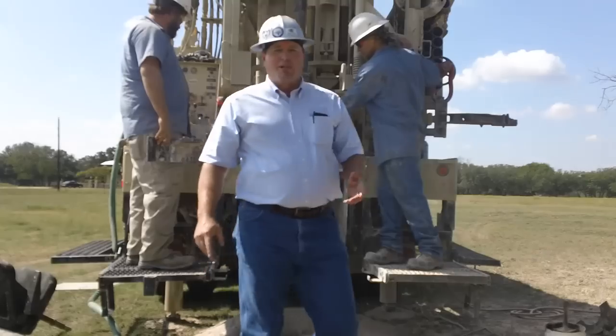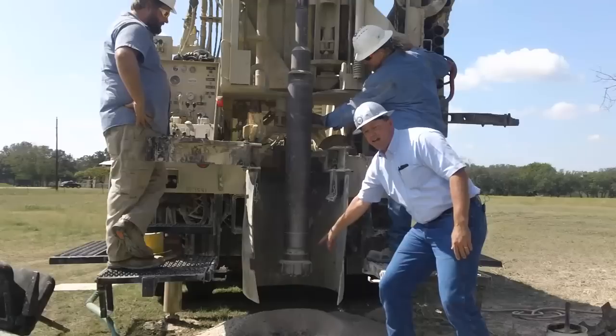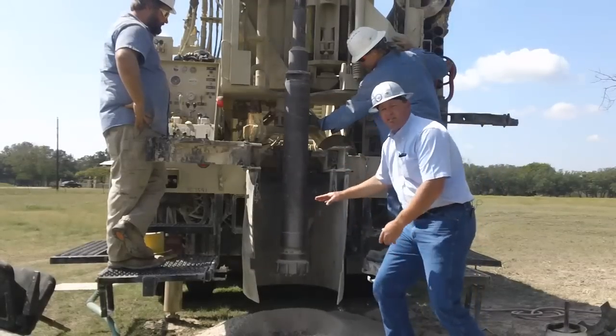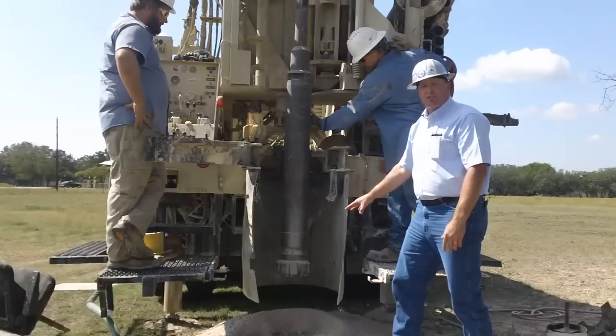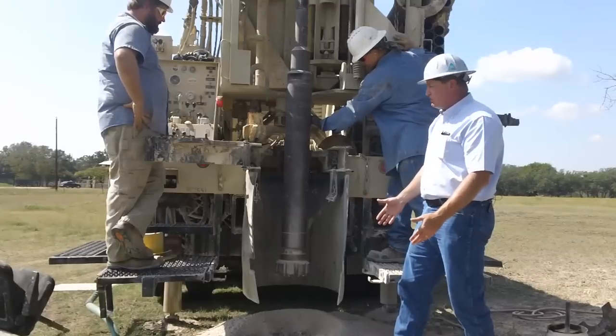So this is the surface bit that we use to drill this hole. This is an 8-inch down hole hammer and this is a hammer bit. This part here is kind of like a jackhammer — it makes this bit travel up and down and pulverize the rock. The air that's coming out of it lifts that rock out of the hole and blows it out here on the ground.